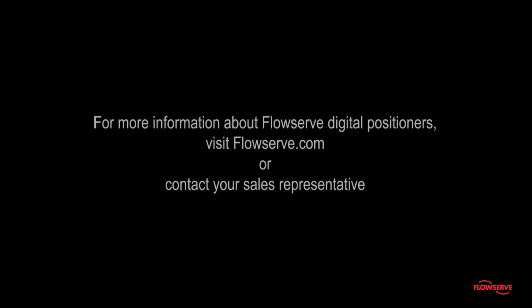For more information about FlowServe Digital Positioners, visit FlowServe.com or contact your sales representative.